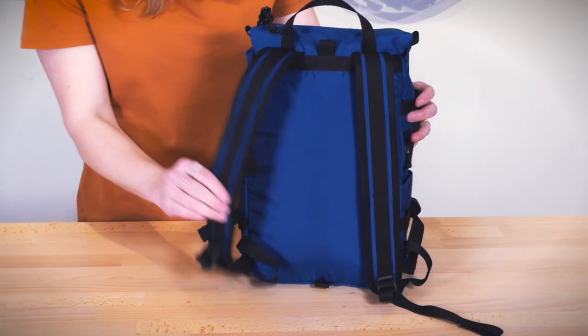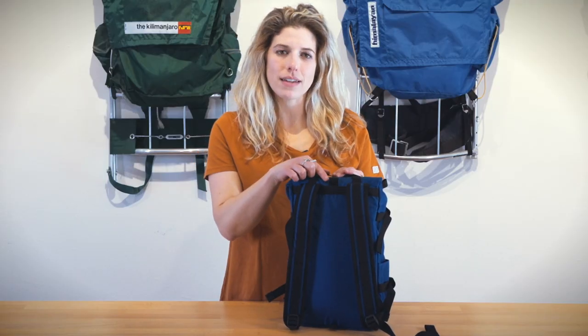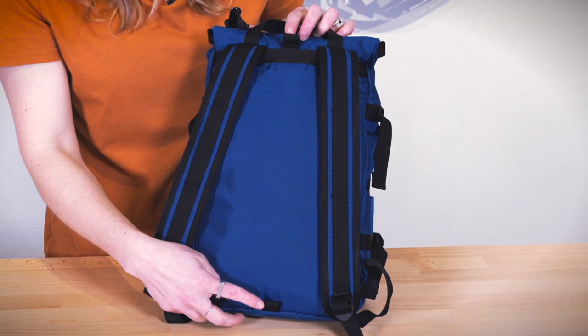The back of the bag has padded backpack straps, a top carry handle loop, as well as our pack fast travel bag attachment loop where you can attach your Rover Pack Mini to your travel bag.